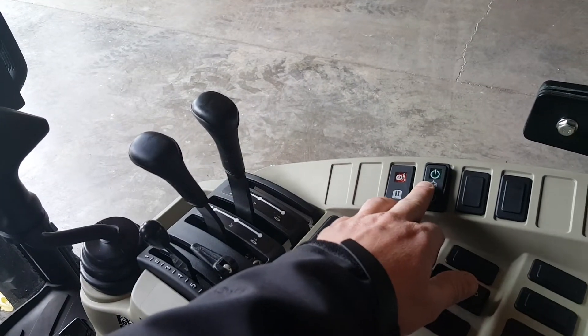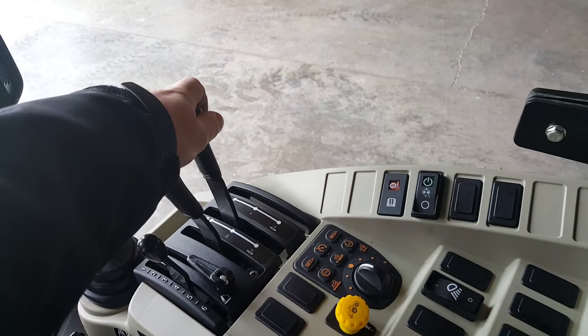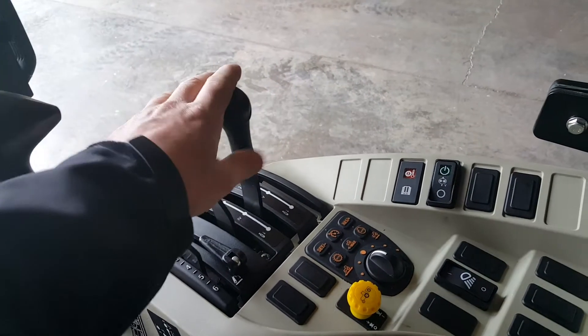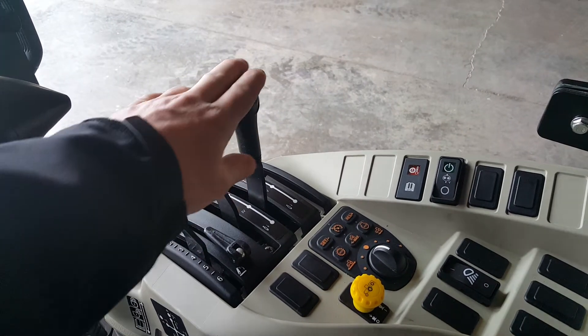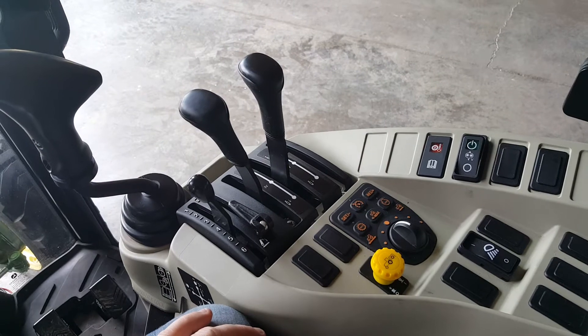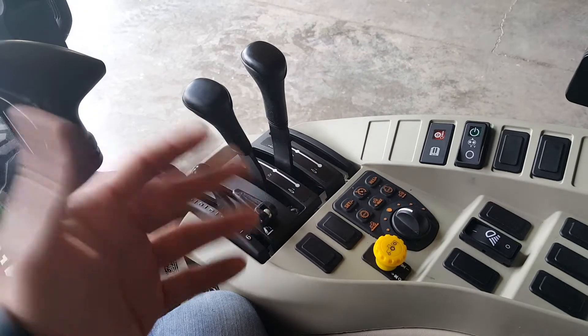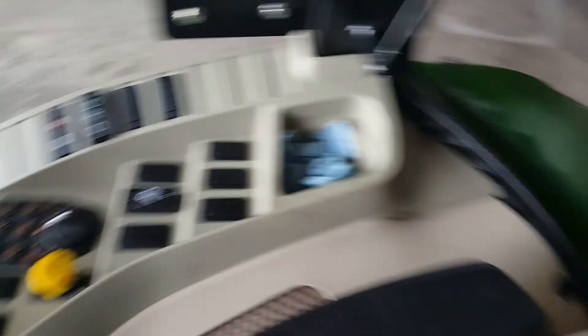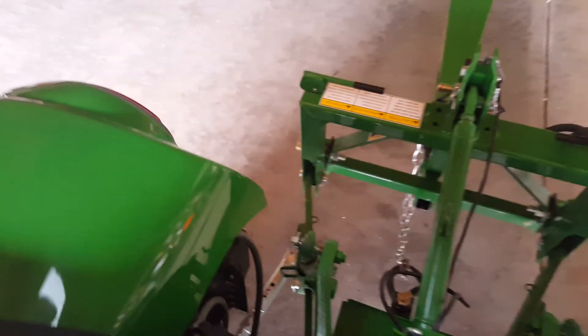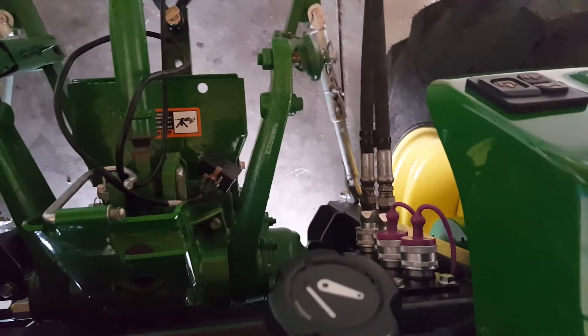It's also continuous, so you can turn this on and have it in a continuous flow for whatever you might need that for, or just have it operate as normal — it just doesn't have the float option. Let's get a shot back here of the hoses — there they are.